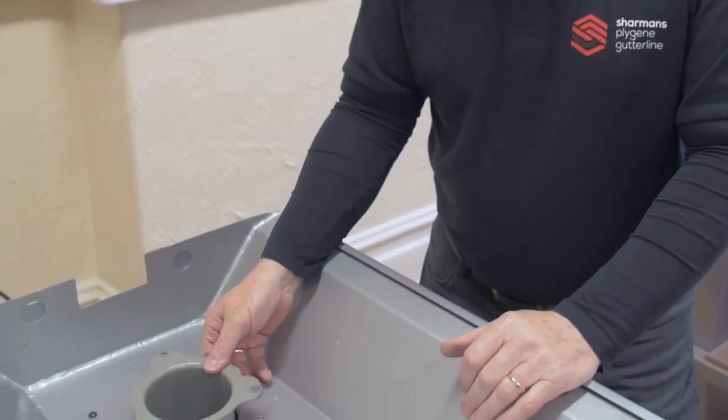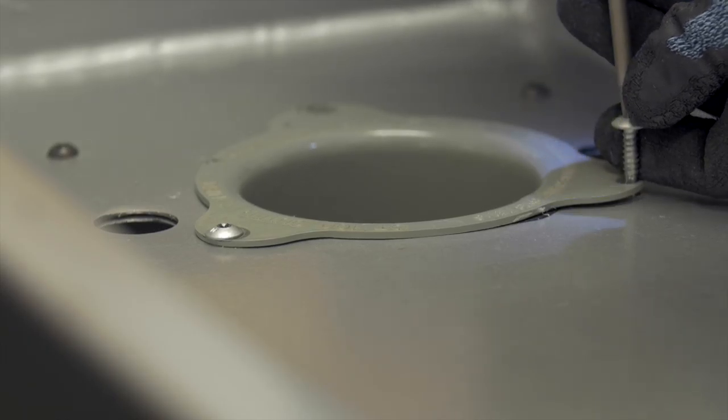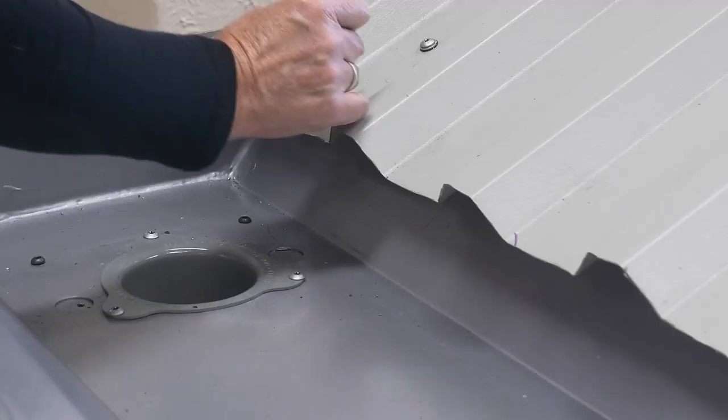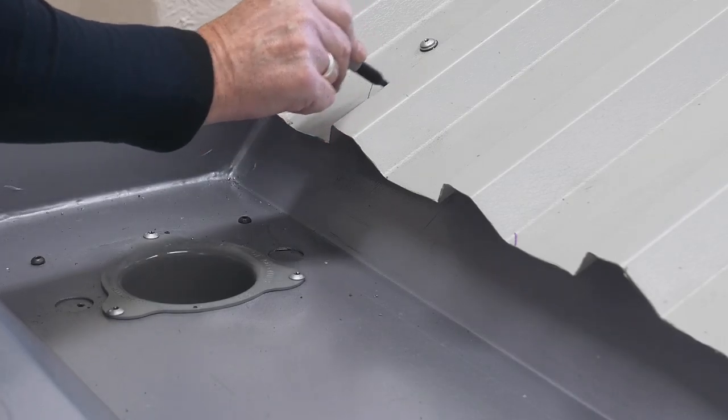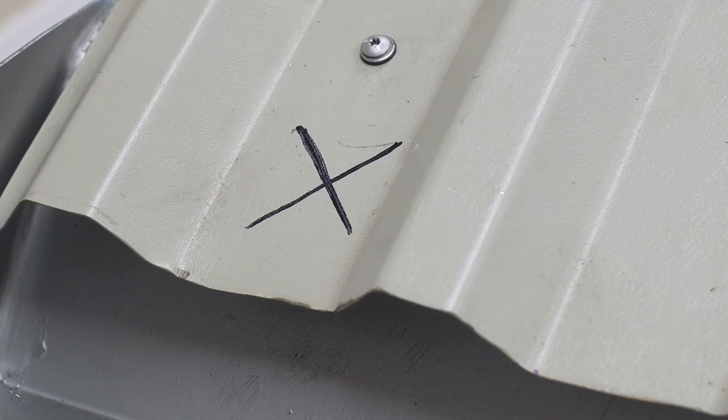Fit new outer thimbles into the existing rainwater outlet and make sure that the specified fixings are used to secure the outer thimble to the sole of the gutter. A handy tip for ease of location is to mark the outlet position on the roof sheet before fitting the liner.